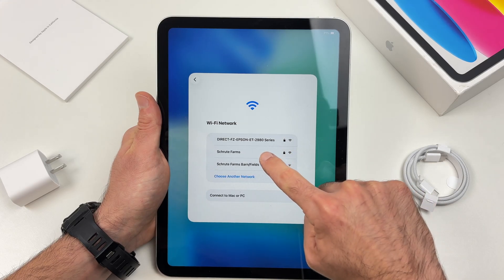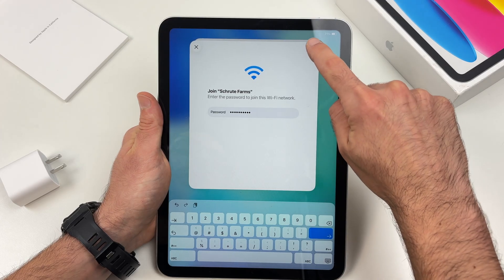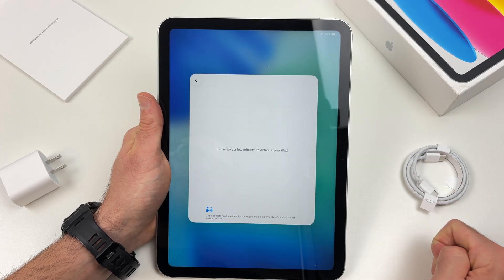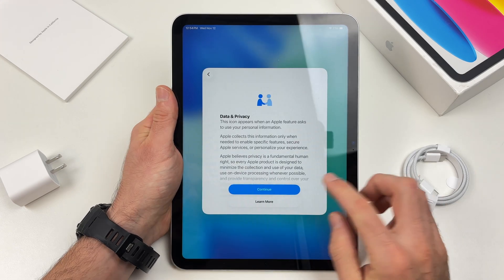Tap on your Wi-Fi network and type the password of this Wi-Fi, then tap on the check mark. At this point you just have to wait. Press continue.